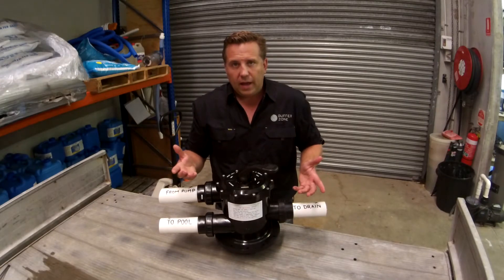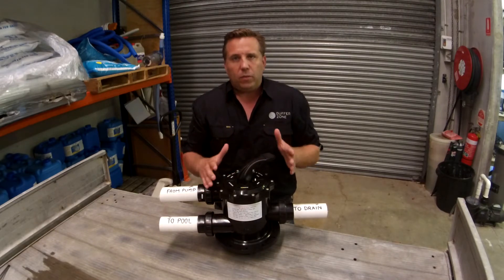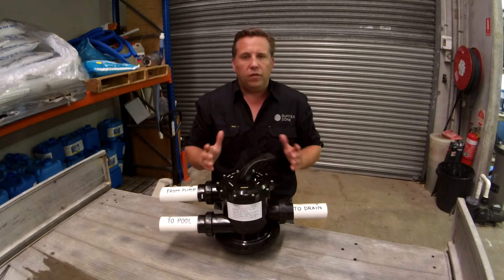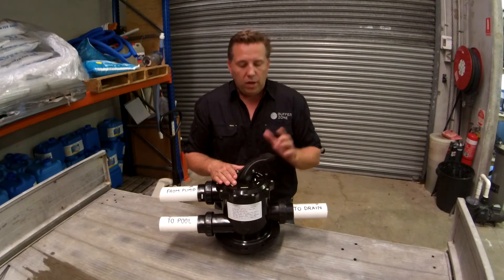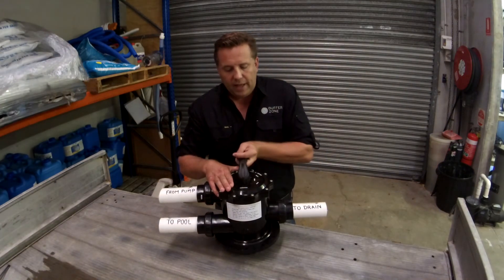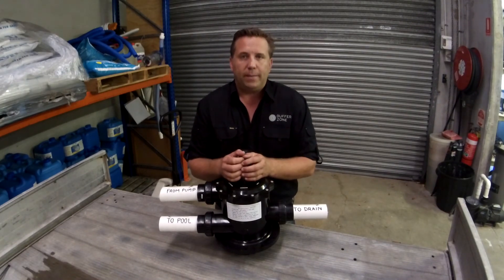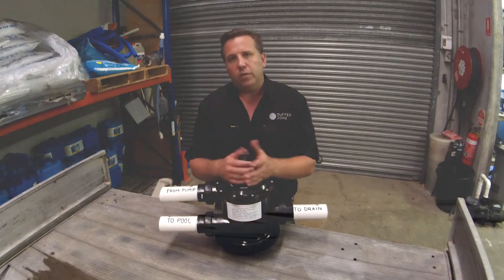One golden rule to remember whenever you're handling your filter: whenever you move this handle, the pool pump must be off. Every system is completely different, but you must have the pool pump off whenever you move this handle. This is your handle and this is your pointer — if you're pointing down here, that means you're in backwash. The golden rule, most importantly: do not try to move this handle when the pool pump is running, otherwise you can do some major damage. Thanks for dropping past the Buffer Zone — hopefully this has been helpful and we'll see you again soon.